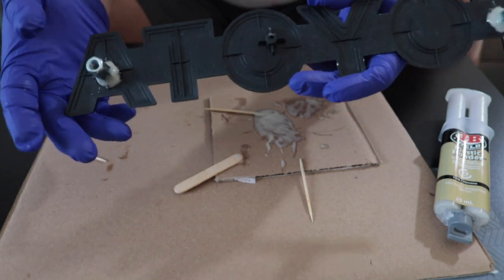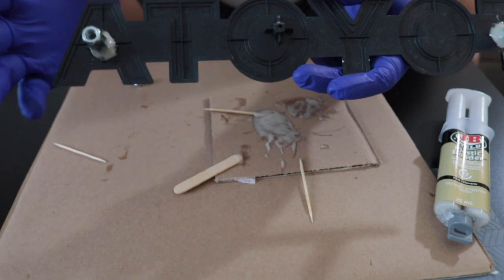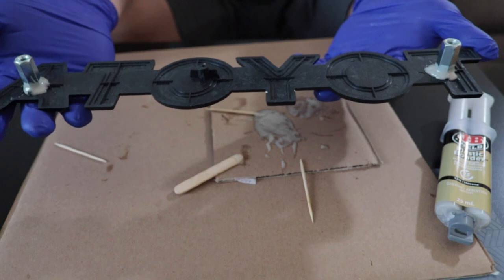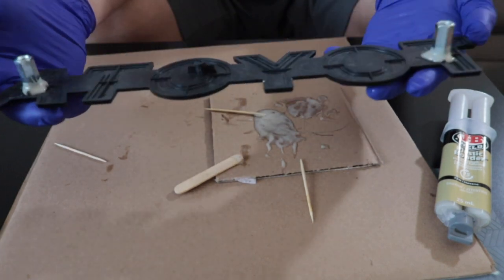I'll let this glue cure and then after a few days I'm going to install it on our RAV4 2021. So that's it, that's how I modified this Toyota emblem.